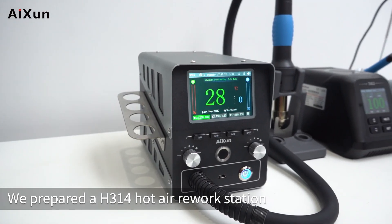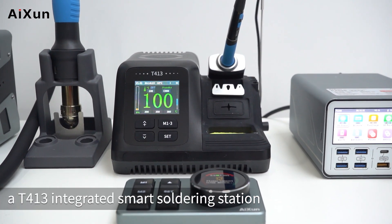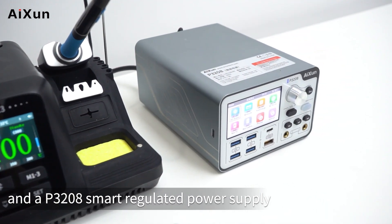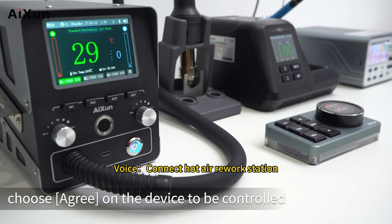For device connection, we prepared an H314 hot air rework station, a T413 integrated smart soldering station, and a P3208 smart regulated power supply. Connect devices through voice control. When connecting a device for the first time, choose 'Agree' on the device to be controlled.